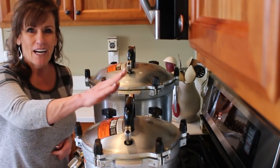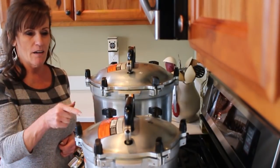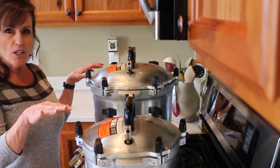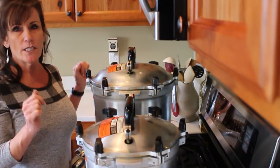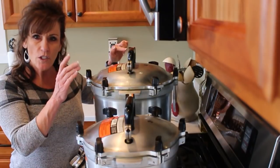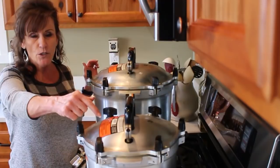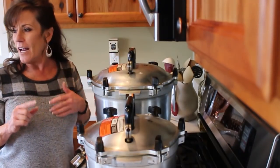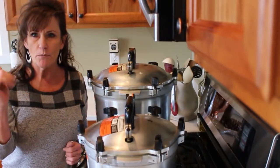Quick update: I have five one-and-a-half pint jars in the little canner. Both canners started venting at the same time. They vented for 10 minutes and I just put the 10-pound weight on. When it gets up to 10 pounds and starts jiggling I'll adjust temperature. The pints are going for 75 minutes, and because the one-and-a-half pint jars don't have a specific timing, I'm jumping up to the quart size — 90 minutes.